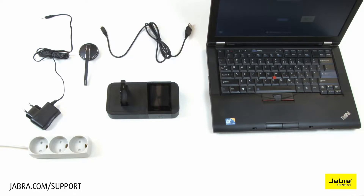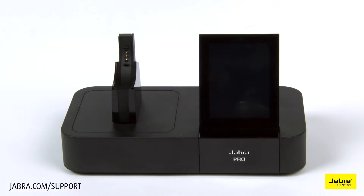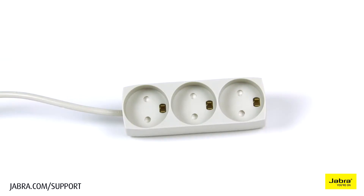In this setup, you will need a computer, Pro 9460 headset, Pro 9460 or Pro 9470 base, USB cable, power cable, and an electrical outlet.